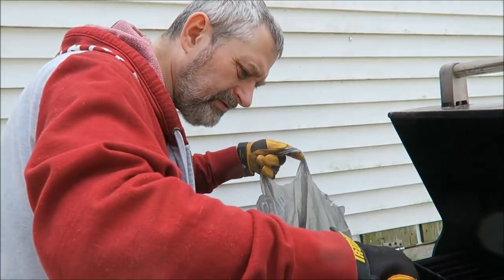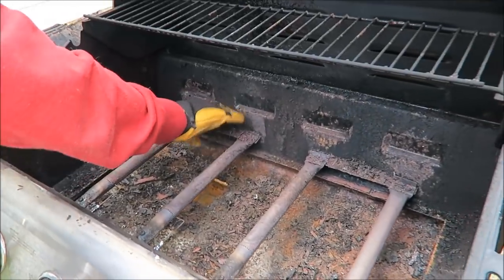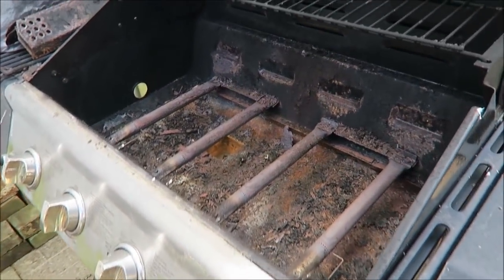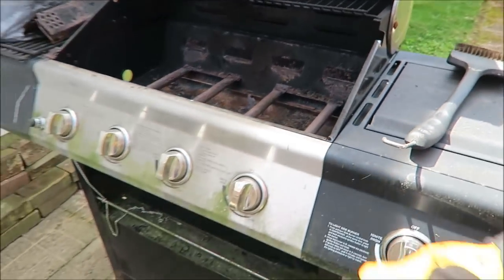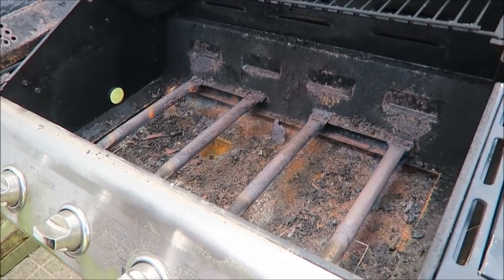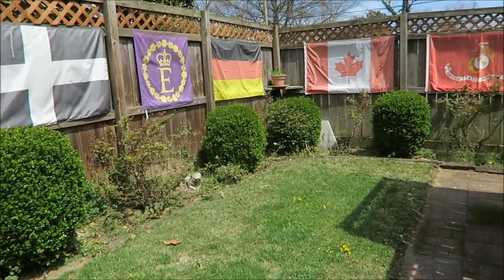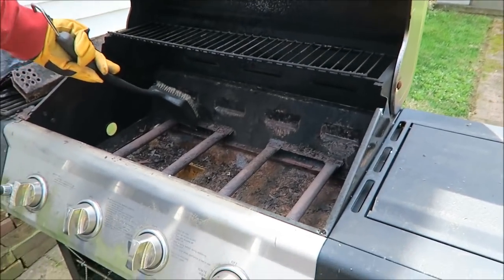Kevin wasn't sure if the burners would even get hot, so we decided to test them. He turned on the gas and — it works! The burners look really good. So we can buy those expandable bars at Walmart and be set for the year. It's gorgeous weather out here — this kind of weather means cheeseburger weather to me.